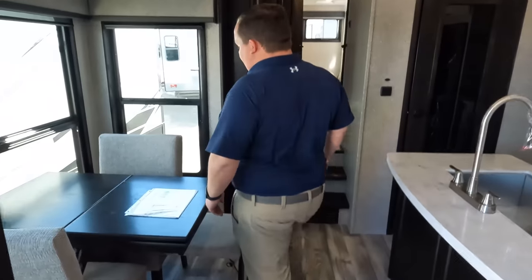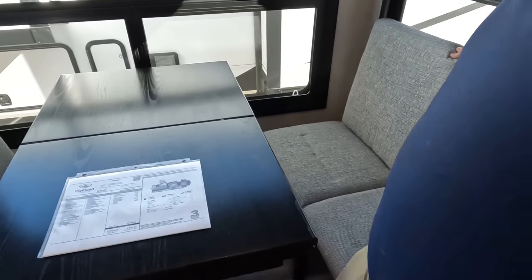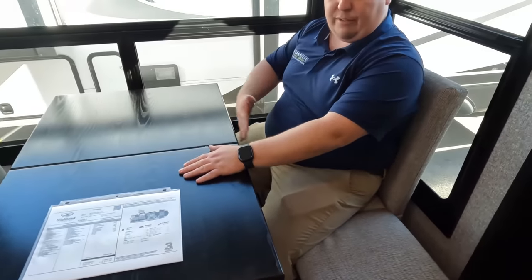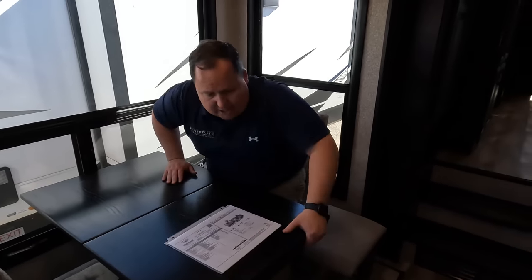Coming down the steps, there's an interesting guest seat setup. Good height — plenty of leg room, no issues there. Nice big windows. This is a very nice dinette — wasn't expecting that. There's a little extension in case you have guests. With the daytime and privacy shades you can really black out this unit.